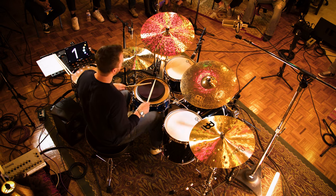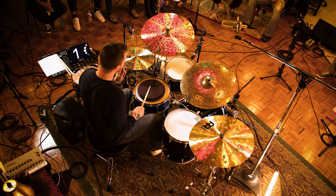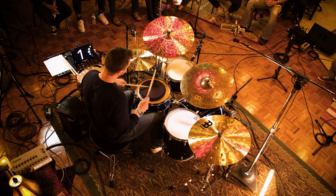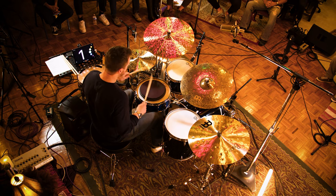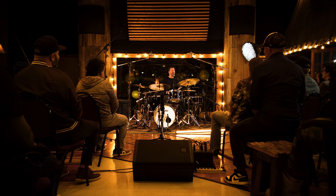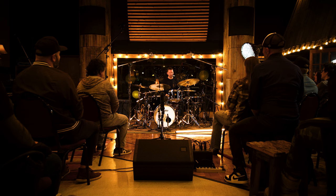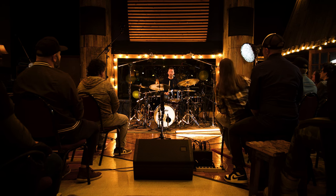I can't remember it: kick, right, left, kick, right, left, right, left, hat, kick, right, left, hat — and then it just falls apart. I so badly wish I was faking for the cameras, but the reality is I don't know that pattern. But I do know it at a much slower speed: kick, right, left, kick, right, left, right, left, hat, kick, right, left, kick, right, left.